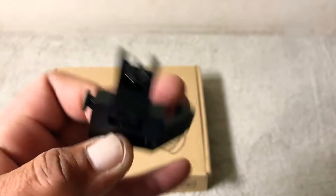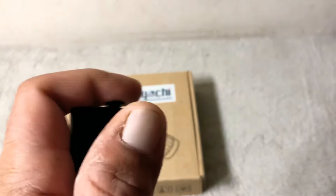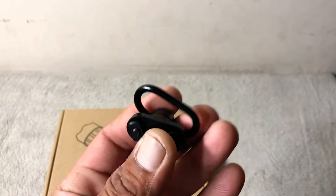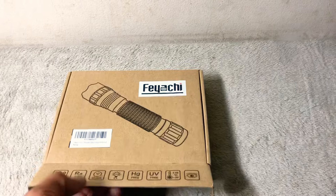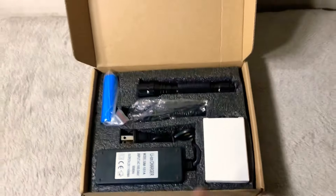What we're doing in the giveaway — never mind my pen marks on there — we have some 45-degree offset Picatinny mount iron sights, a very nice set of backup iron sights for a rifle. And we've got some Feyachi M-LOK sling mounts, there are two of them in here, a nice set of M-LOK sling mounts for a rifle as well.